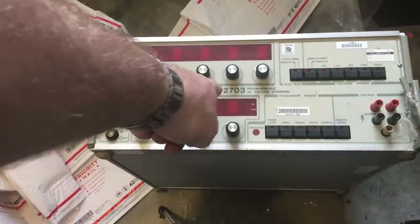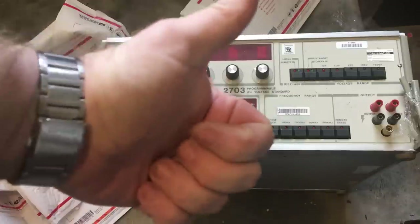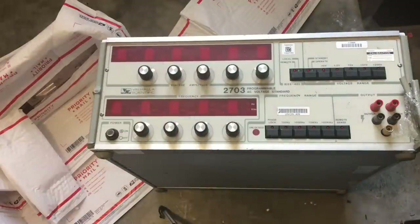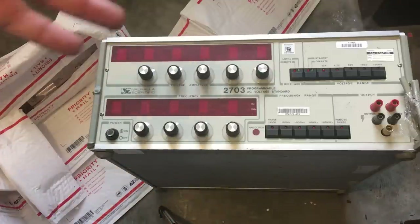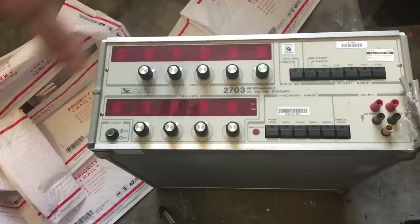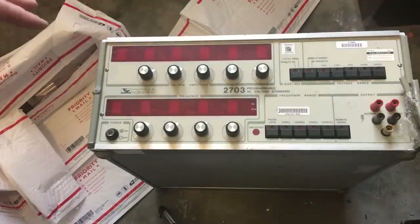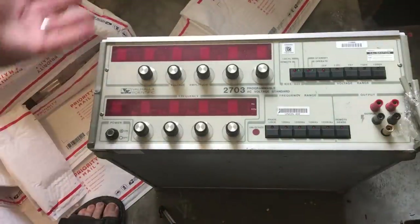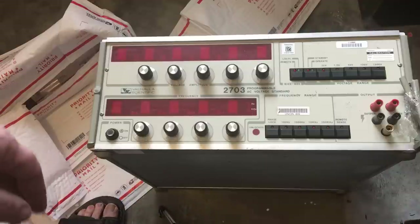It's a Valhalla 2703 programmable AC voltage standard. This is basically the Valhalla equivalent of the Fluke I've been working on. The Fluke doesn't go to a high enough voltage, so I thought, what the hell, I'll get another one. I do want a piece of test kit I can use for calibration and verification — you can only calibrate as accurately as your gear is. The price wasn't too bad, and the condition — a few broken bits here and there — but as long as it functions, I'm not too worried.